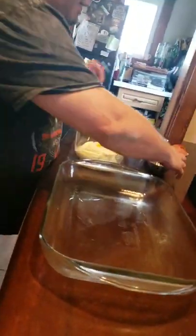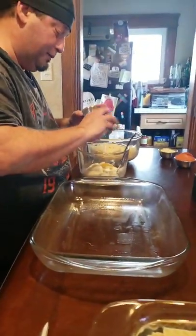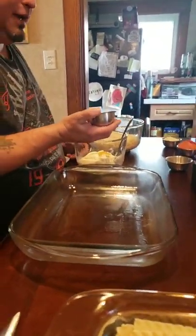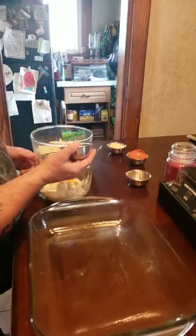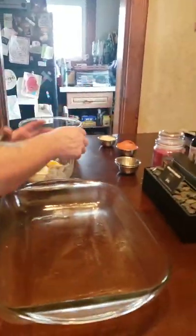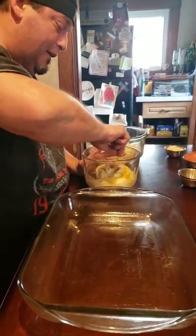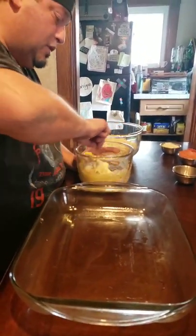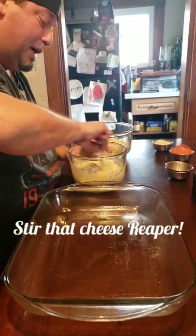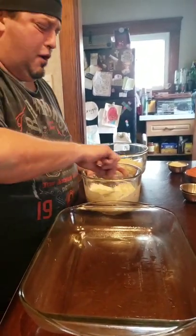I got my ricotta, I got one egg. We're gonna go ahead and throw in some garlic powder, some salt and pepper, also a little nutmeg — about a quarter teaspoon — some oregano and basil. We're gonna go ahead and get this all incorporated together. Won't take too long. This is the special layer of the lasagna.